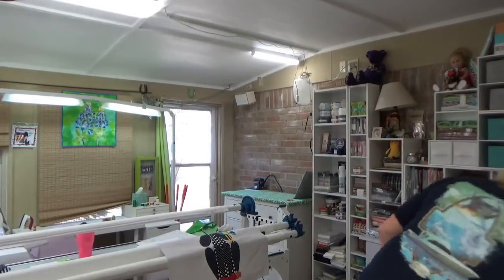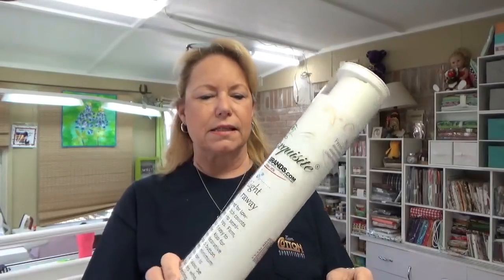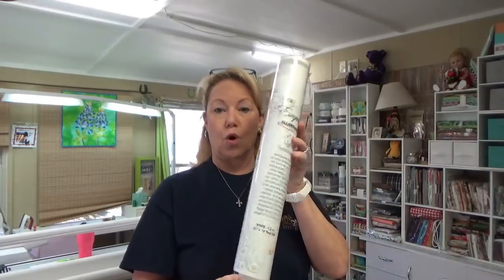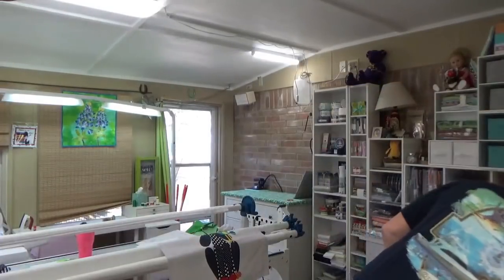I am using Exquisite from All Brands. This is a light tear-away — it is a 20 inch by 10 yard roll. Thank you, All Brands. And that is wide enough to do a single hooping on the 10 and 5/8 by 16 inch hoop for the Luminaire.